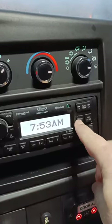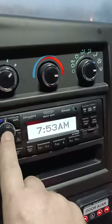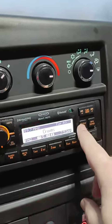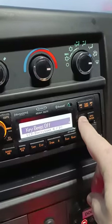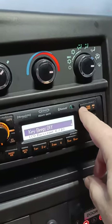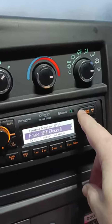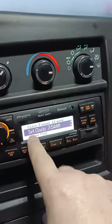So we're going to hold down the menu button. Almost forgot — turn on your radio if it's not already on. Hold down the menu button, you'll see the menu come up, and you're going to push down until you come to where it says set clock.